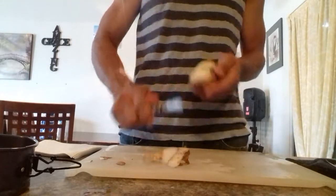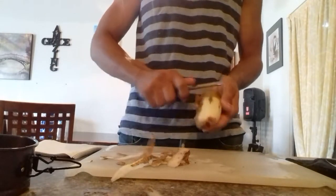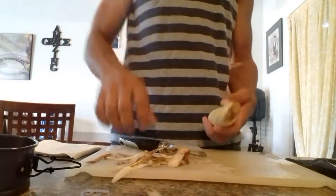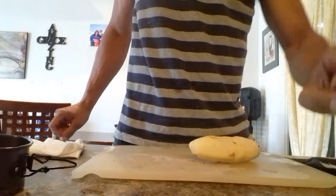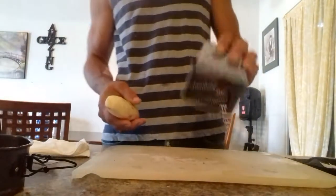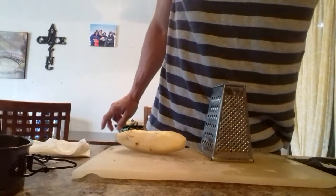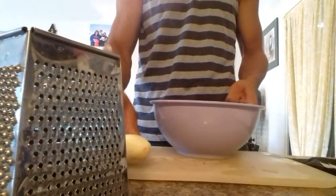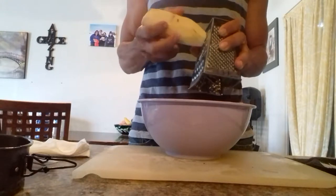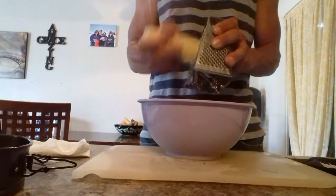Let's first peel the potato. Once it's peeled, we're going to use a shredder. We're going to shred it into a bowl of water — put clean water in a bowl and shred the potato into it so it doesn't change color, because it gets an ugly coloring and you want it still looking nice. Shred all the potato into the water.